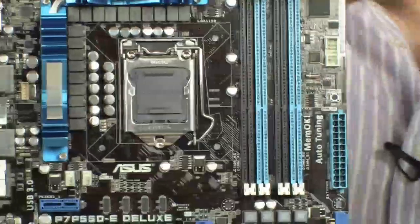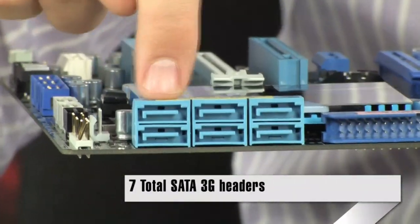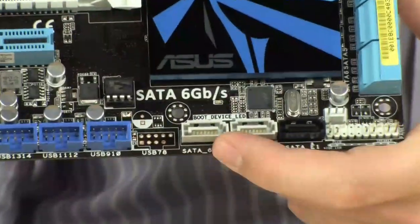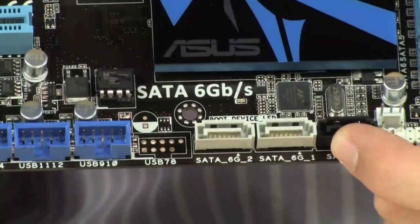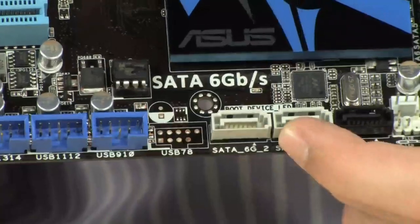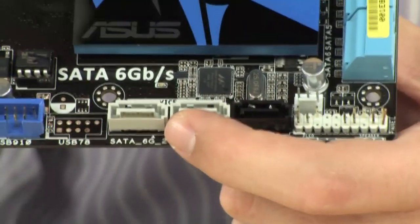Now let's talk about SATA ports. Your traditional SATA ports are facing the right direction — they are going away from the graphics cards, so they're not going to be blocked. You have six SATA 2 (3 gigabit per second) ports right here. Also down here at the bottom, you have an additional two SATA 6 gigabit per second ports — twice as fast as SATA 2. The SATA 6 ports connect to the JMICRON controller, which also controls the eSATA on the back. The other two connect to the Marvell 6 gigabit per second controller. The six ports connected to the P55 chipset give you RAID 0, 1, 5, and 10, while the others give you RAID 0 and 1.